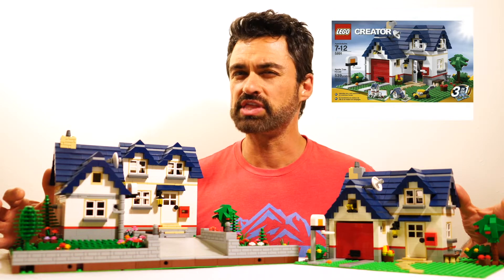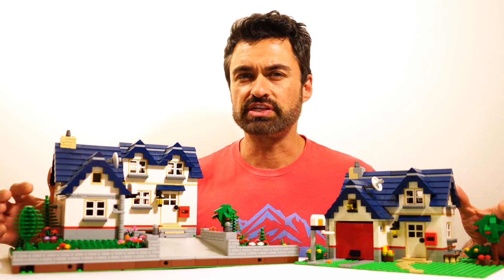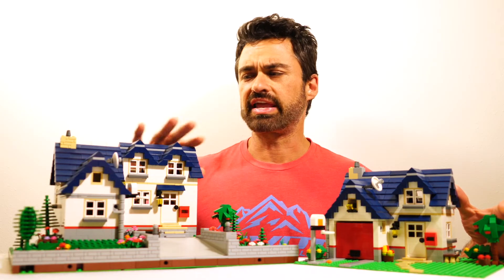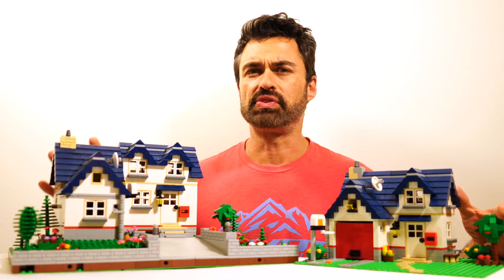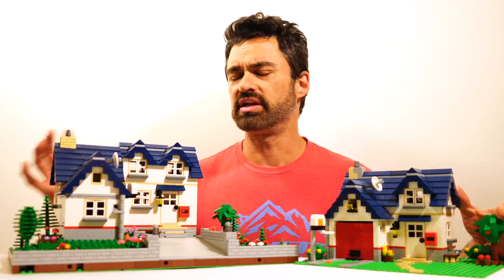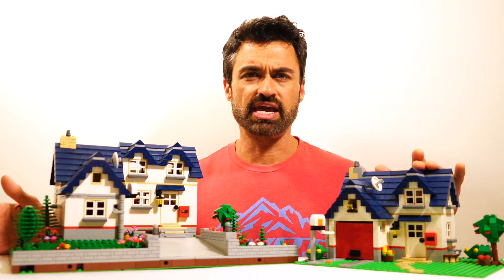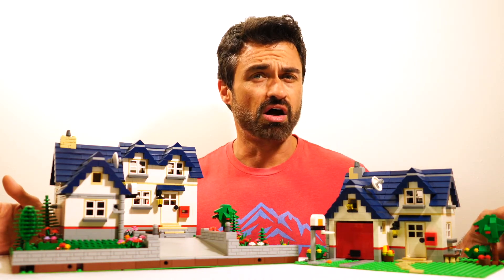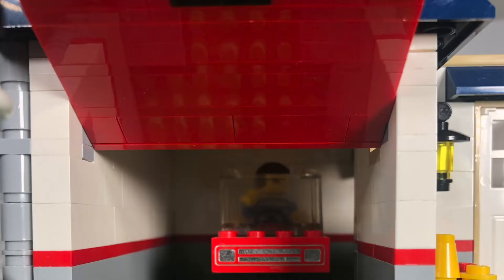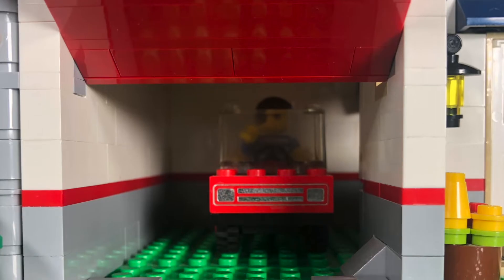Set 5891, I believe from 2010. We'll be taking a look at this side by side. What I wanted to accomplish with this remock was not only to give it a larger presence that fits in better with some of the modular buildings, but also to do an interior detail. The original kit didn't have much of an interior at all — you actually share half the house with a garage, which I don't think is really good for anybody's health.